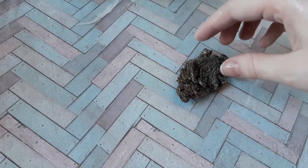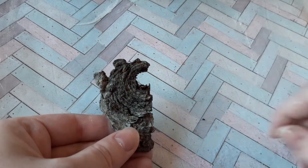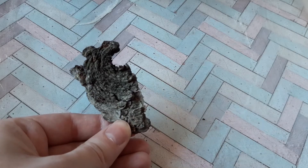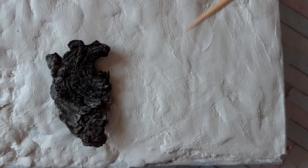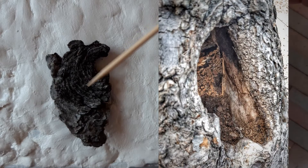By the way, I strongly recommend you to use a piece of bark for reference. You can touch it and feel the texture. But if you don't have any, just find a picture of a tree with the bark you would like to make.